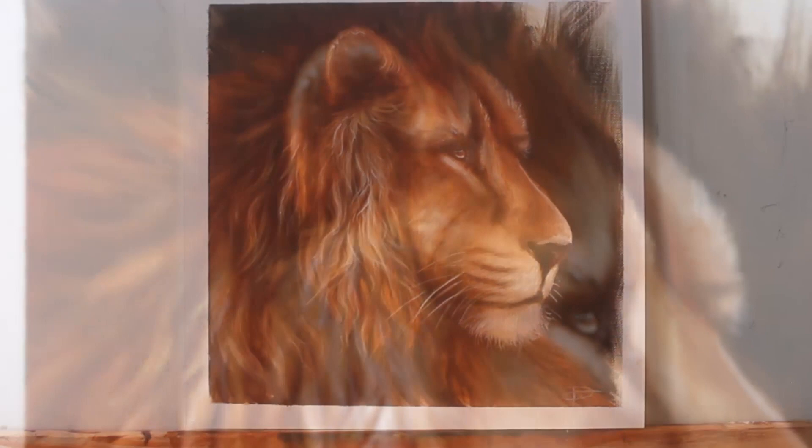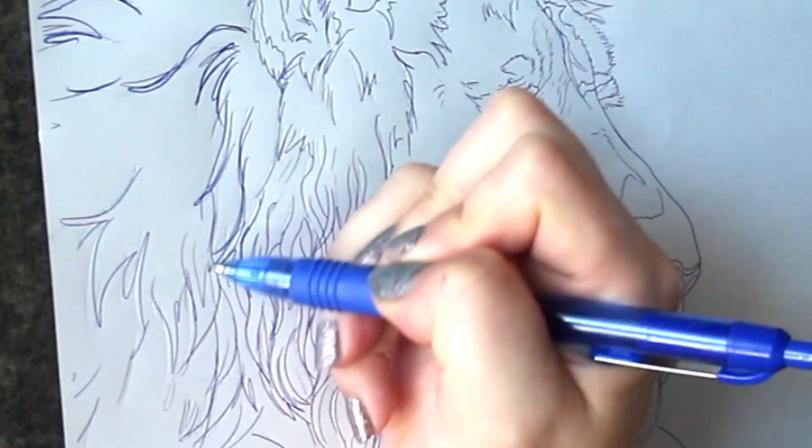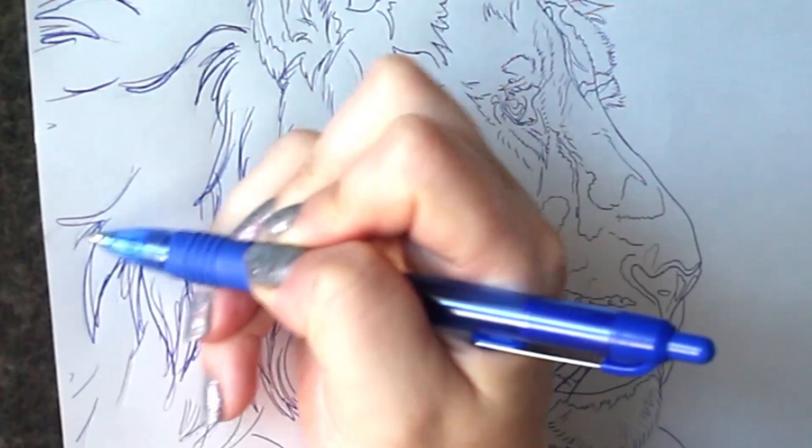Hello and welcome to another tutorial. Today we're going to be looking at painting this realistic lion portrait. I start off by transferring my sketch to my surface — in this case I am working on a piece of canvas paper, and I'm just using carbon paper or transfer paper here.